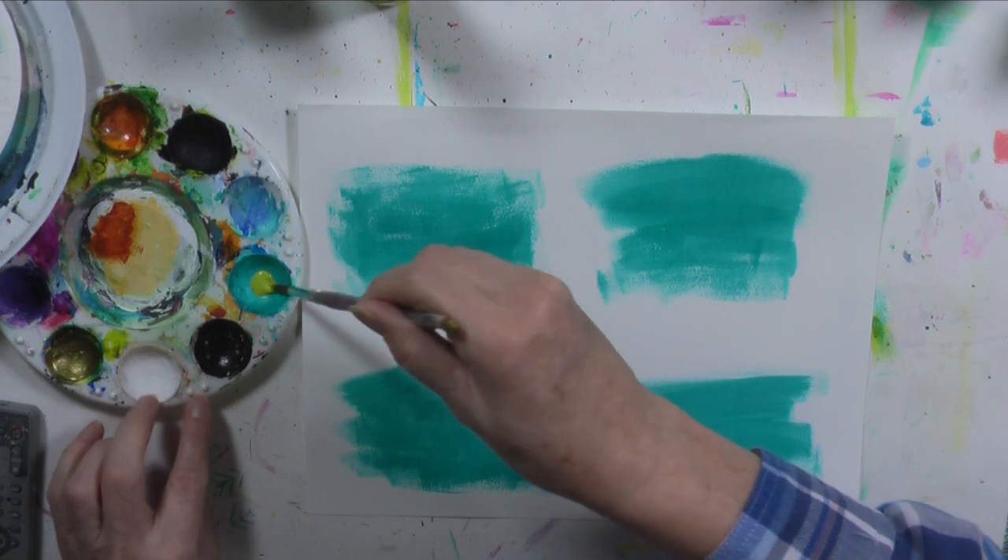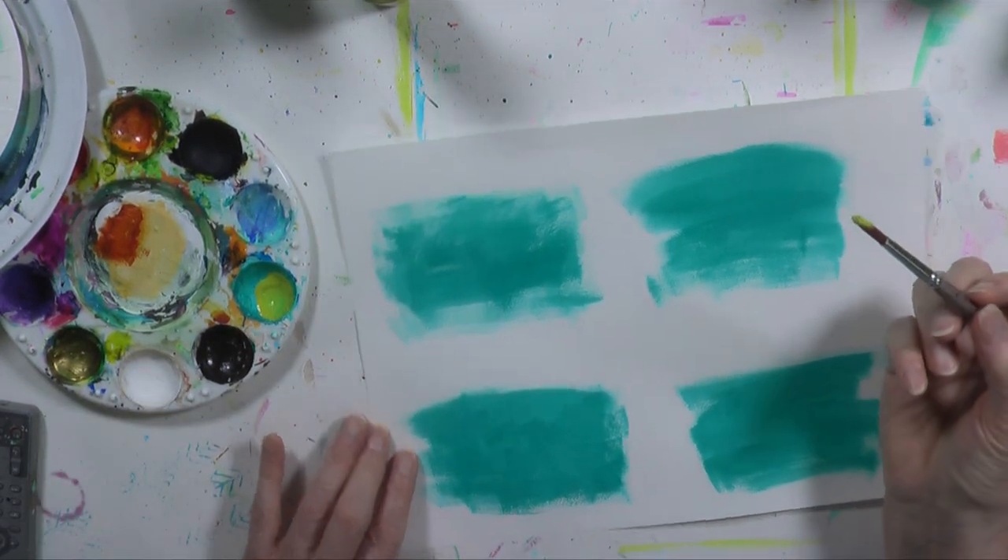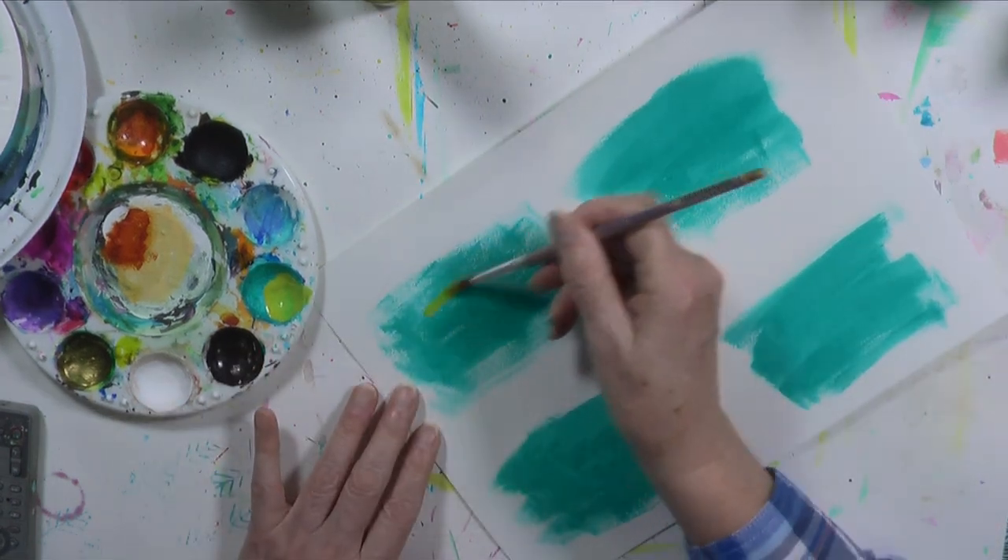Pretend you're through using your green — it's all over your brush. Then just take your paintbrush and make marks trying to get off the excess paint.